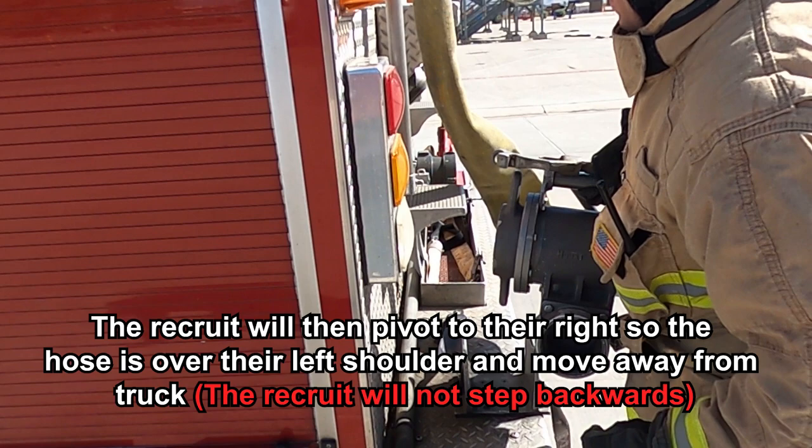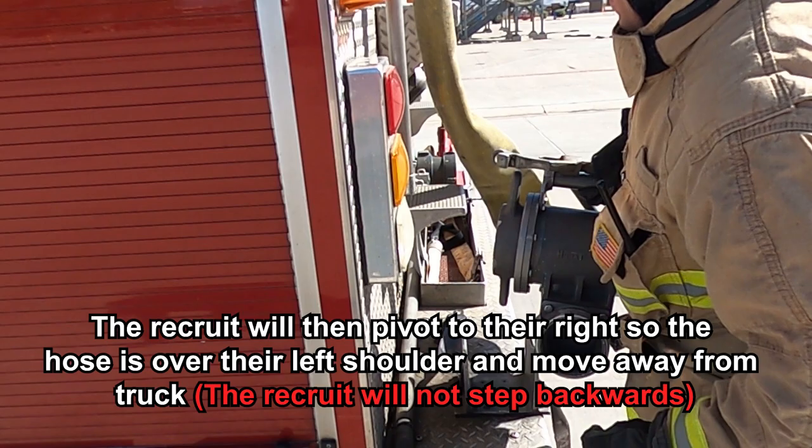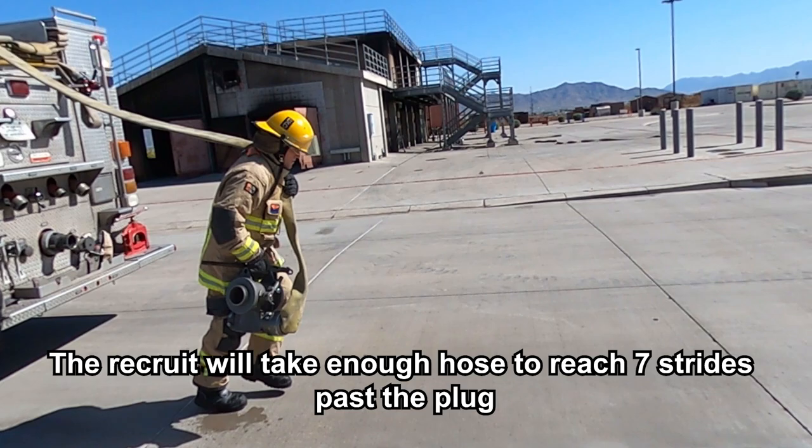The recruit will then pivot to their right so the hose is over their left shoulder and move away from the truck, ensuring not to make any backward steps. The recruit will take enough hose to reach 7 strides past the plug.